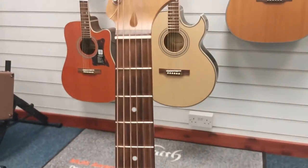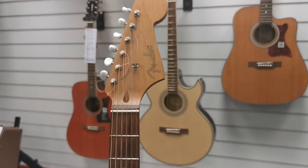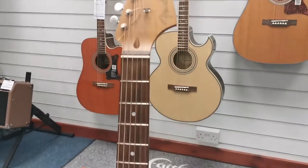You've got the classic Fender headstock at the top. I'll give you a little taste of how it sounds.